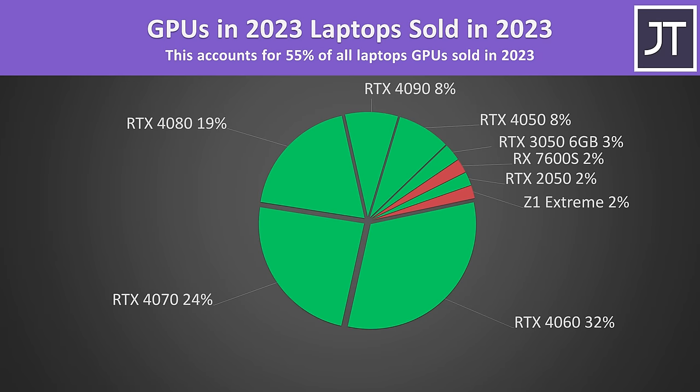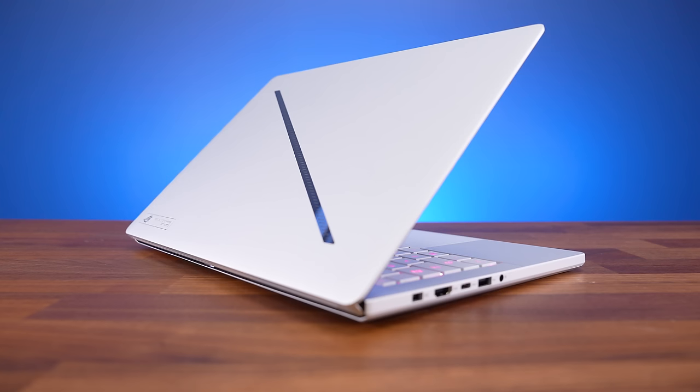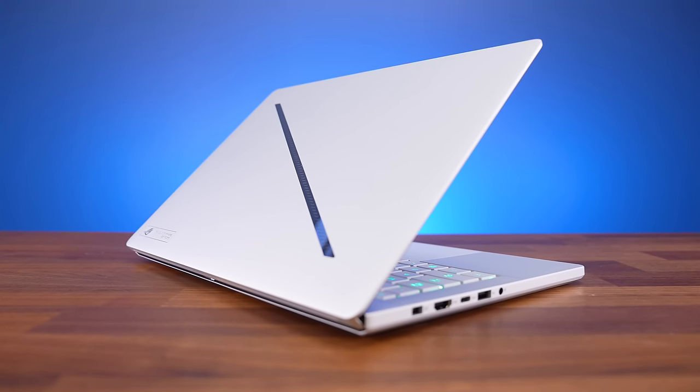Last year's thicker design will still be available if you want either the RTX 4080 or 4090, but based on my data most people are buying the RTX 4070 and 4060 GPUs anyway, so having this improved G14 is certainly welcome.